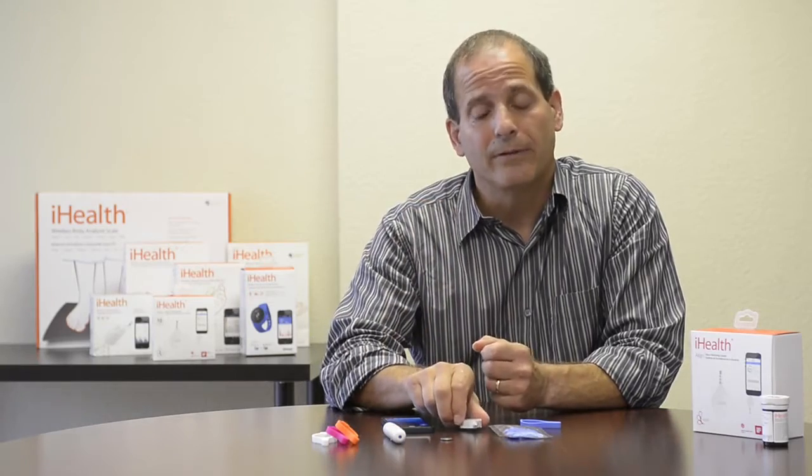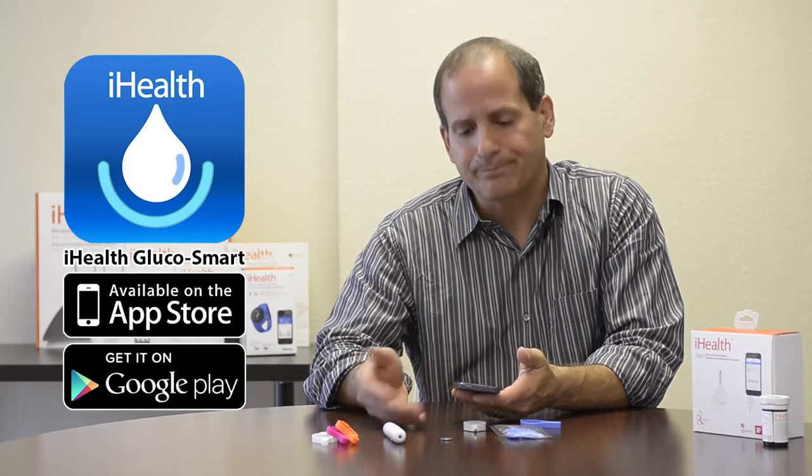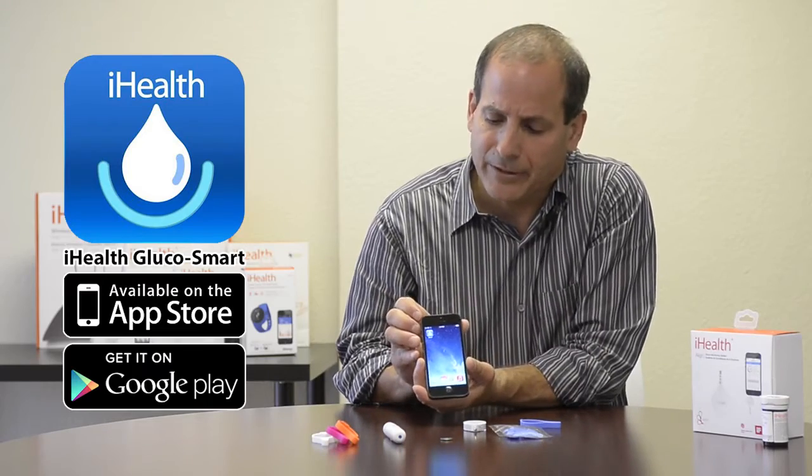Once the battery is installed, the next thing you want to do is download the app. Our product comes with a free app that you can get at the App Store or Google Play. It's called Glucosmart, and you can see I already have it loaded on my phone.